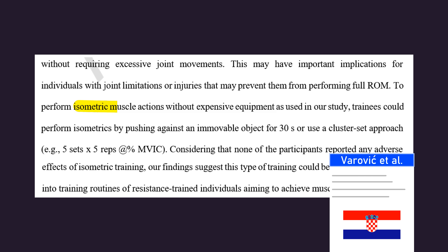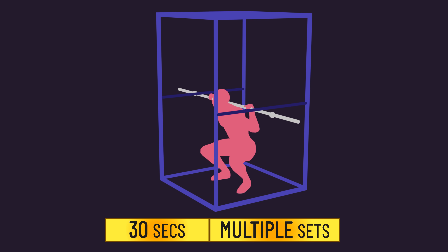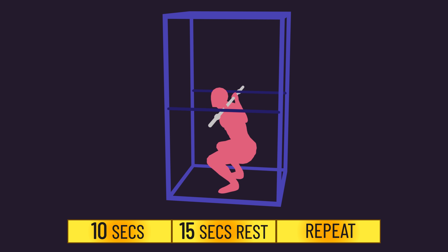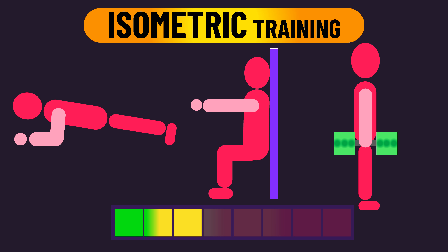For those interested in giving them a shot, the following details might be helpful. As the authors of the latest study describe, it is very much possible to perform overcoming isometrics without expensive equipment — all you need to do is push or pull against an immovable object. As done in the new study, you can do multiple sets of 30-second holds, or as other studies have done, you can hold shorter duration contractions or rest for a short duration and repeat as many times as you desire. For non-maximum holding isometrics, the best approach is to hold them until you get to or very close to failure, and that counts as one set.